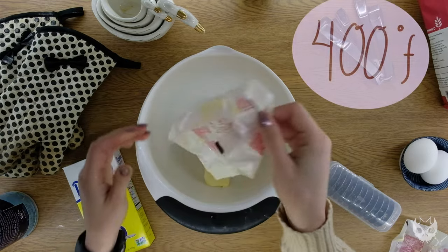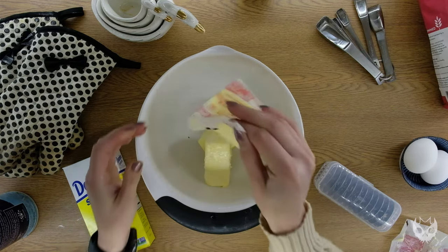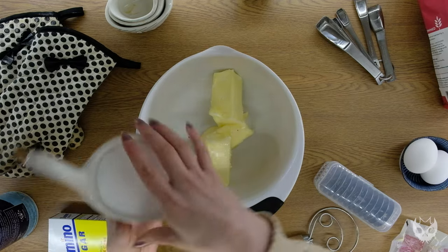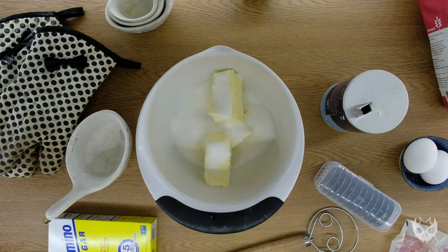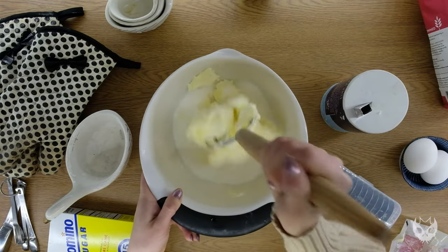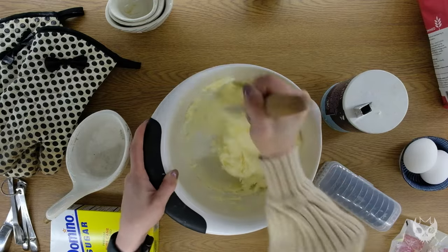So to start, make sure you've had your oven preheated to 400 degrees Fahrenheit, and we're going to add three sticks of room-temperature butter to a mixing bowl. Next, we're going to add one cup of white sugar and half a teaspoon of salt. My camera cut out in the next clip, but you'll want to go ahead and add two large eggs, also at room temperature, and one teaspoon of vanilla extract. Blend all these ingredients thoroughly until your mix looks almost like vanilla ice cream.